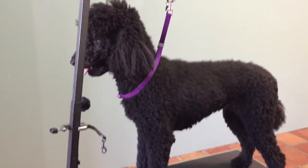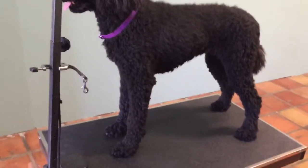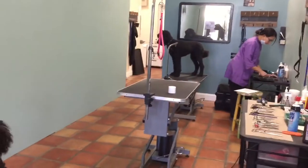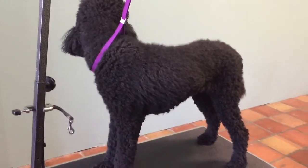Hello everyone. Today I'm going to show you how to do clean feet on a standard poodle. Noel is not the best for grooming — I should have picked her sister, but her sister got claimed first. So we're going to go ahead and do the clean feet on this one.